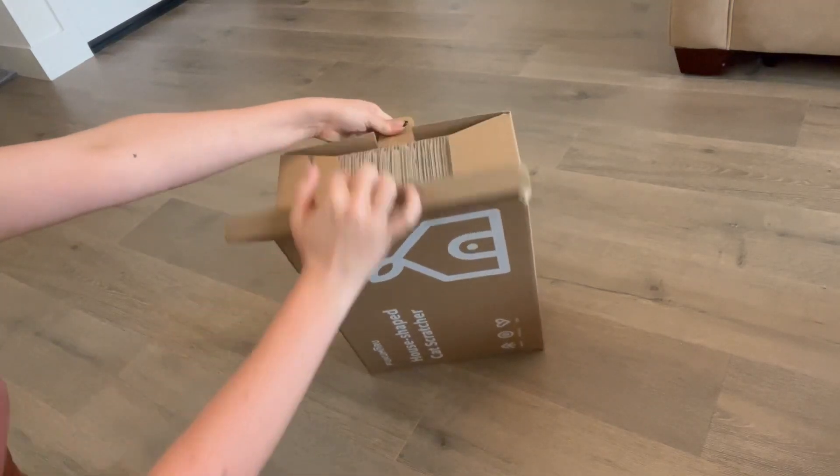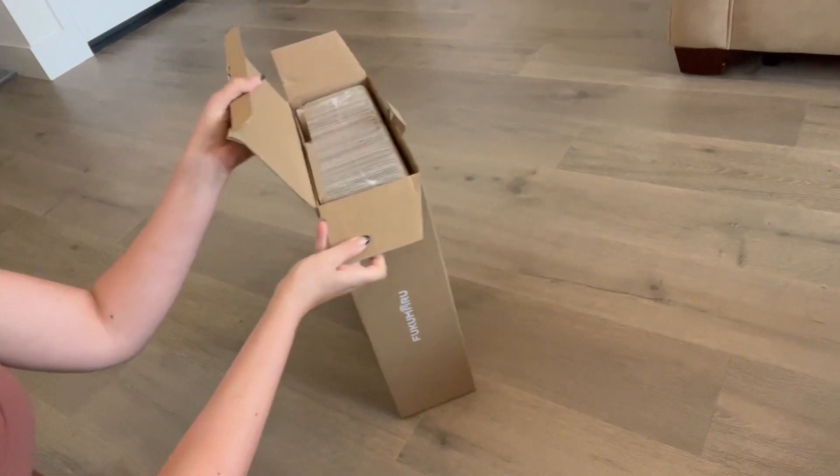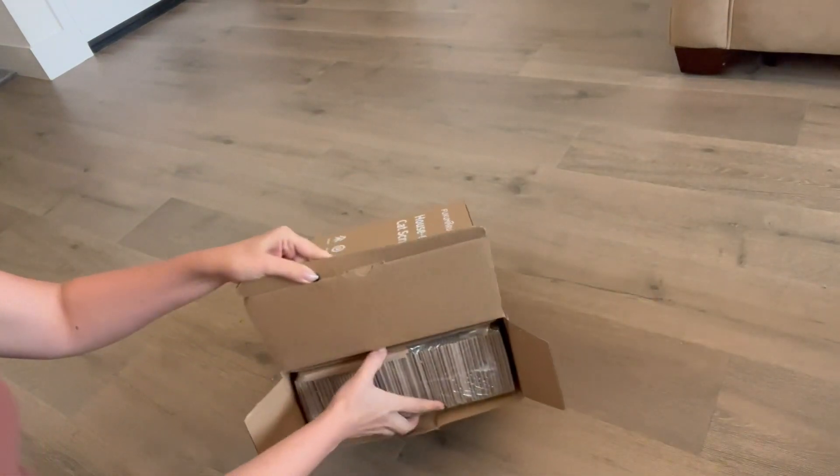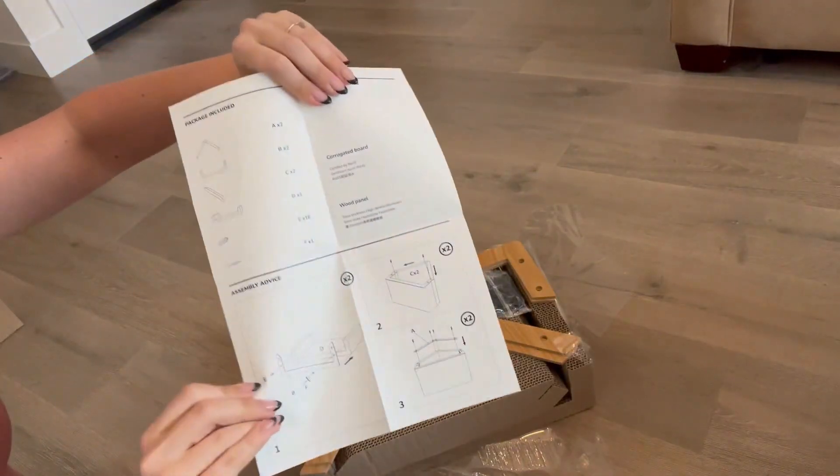This will be a review and demonstration of the Fukumaru Cute and Cozy Cardboard Cat House and Scratcher. This house-shaped scratcher is great especially for indoor cats, since it helps them to maintain their nails.